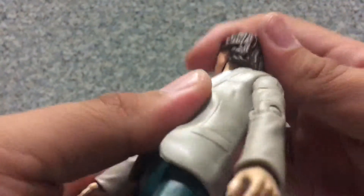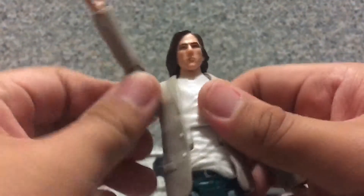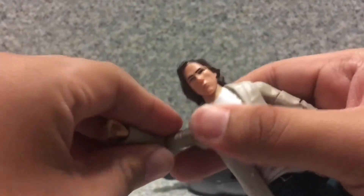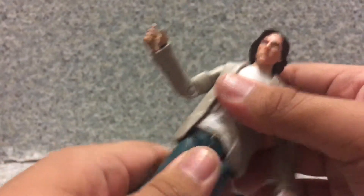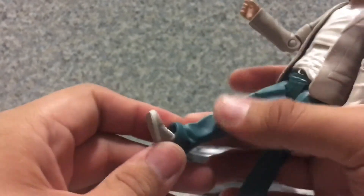Articulation-wise: the head can fully rotate, go down and up. Arms go full rotate, forward and back, in and out, with upper arm rotation. Elbows bend and wrists can rotate. There's an ab crunch movement and waist rotation. Legs go forward and back, in and out, with upper leg rotation. Knees bend, and ankles go pin-joint forward and back. And that's about it.